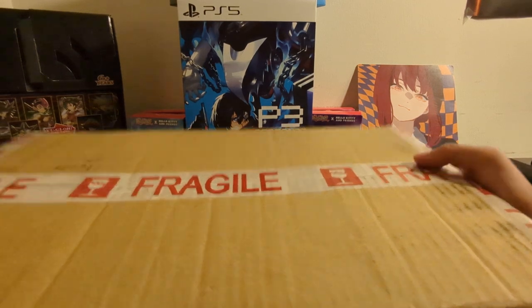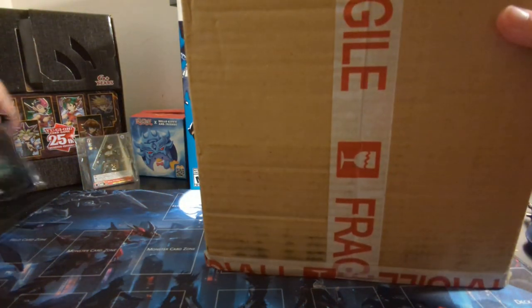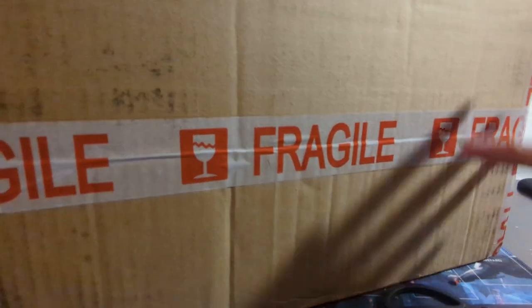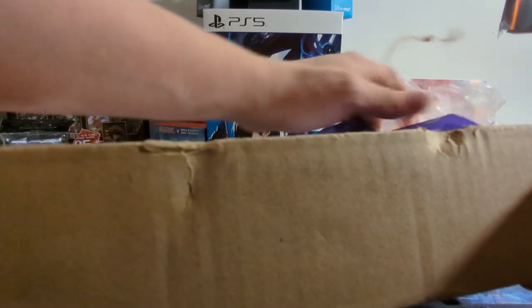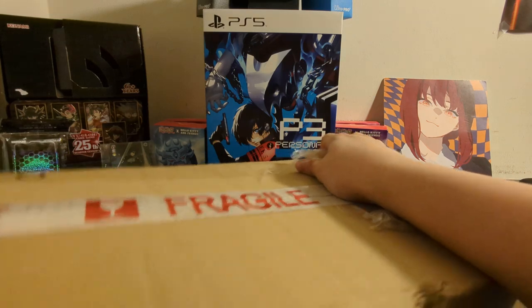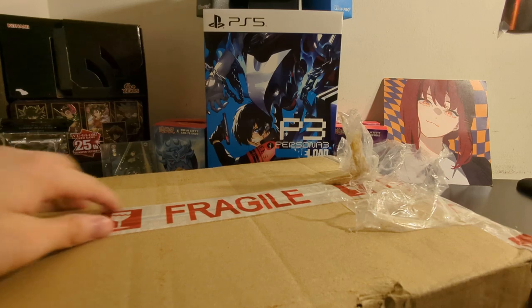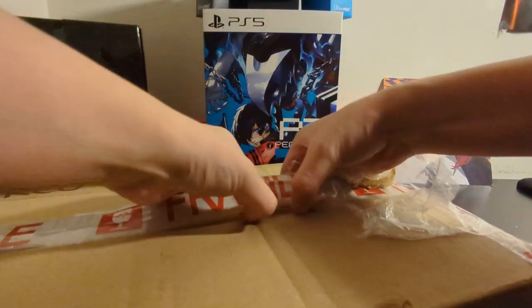Okay, you ordered something a little special today - it's a custom hitbox I ordered from this company called John Mini Do It Yourself. Pretty excited for it. I should probably grab scissors actually. Let's see how we open this - peel from here. Oh, that is loud, I do not like that sound. My apologies in advance if that hurt your ears.